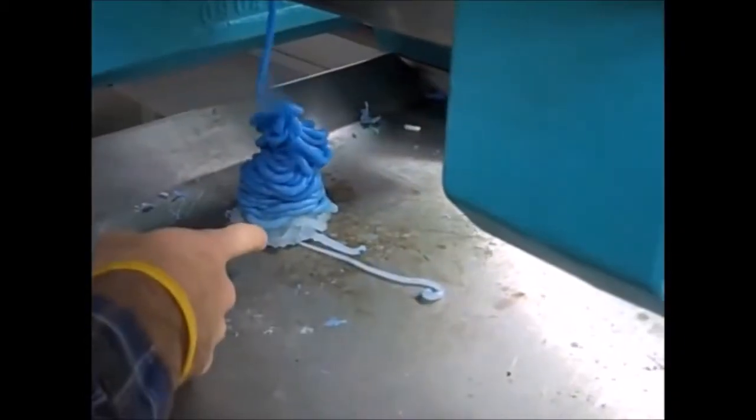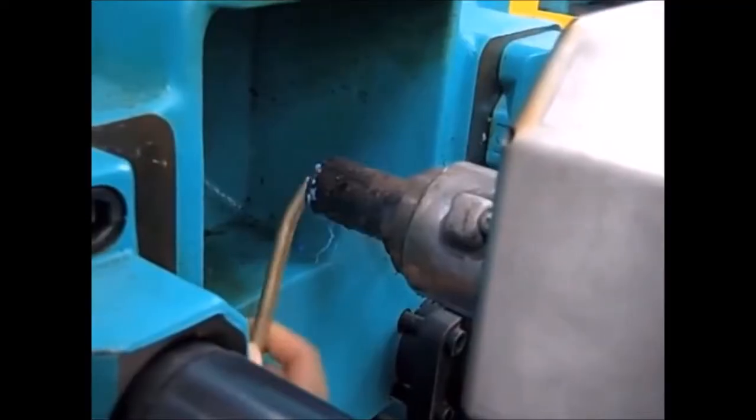Purge it. Don't touch it. Don't touch it. Stop purging the machine. Clean that nozzle.